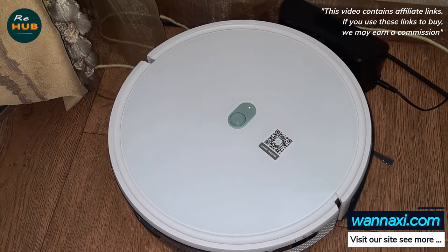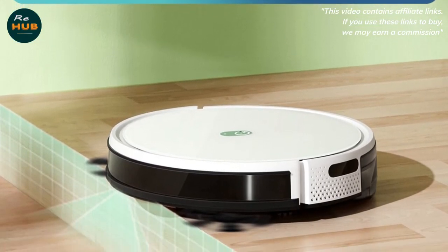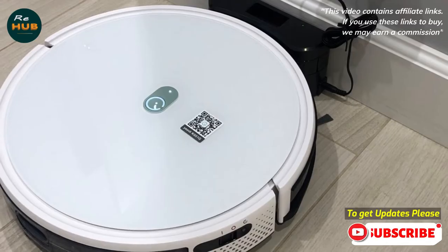Ideal for pet families — no more hair entanglement troubles thanks to the new tangle-free silicone main brush, which cleans pet hair effectively without getting stuck. The XXL 800ml dustbin holds more dirt per clean to reduce how often you need to empty it.